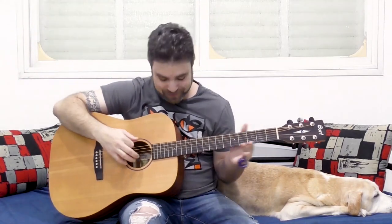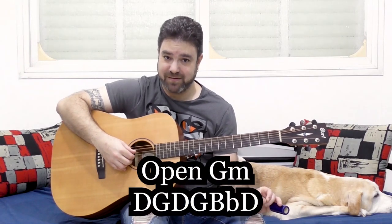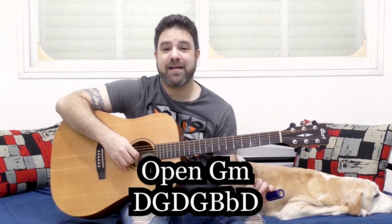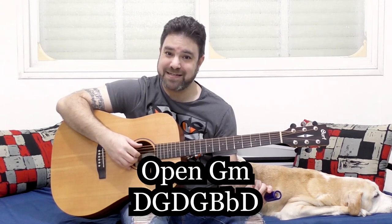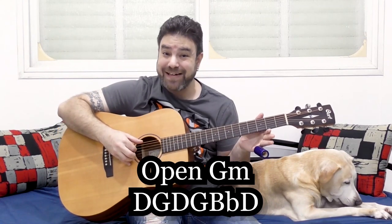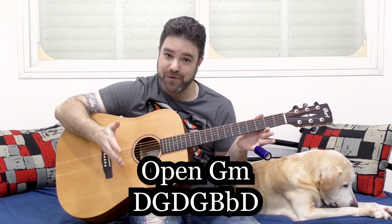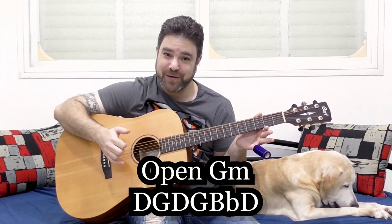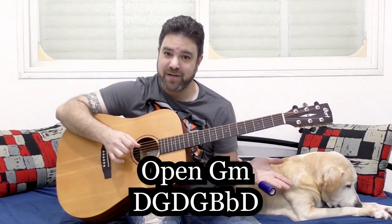So, open G minor tuning. It's D, G, D again, G again, then B flat, then D again. You have three D's on strings six, four and one — all D notes in three different octaves. You have two G's on strings three and five, and you have B flat on the second string. If you want to turn this into G major, just fret one on the second string and you have G major.